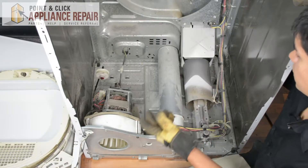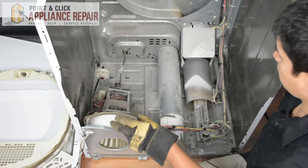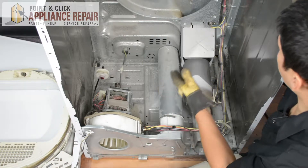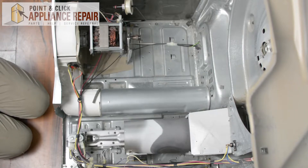Before I take anything else apart, I'm going to clean out the inside here so that all the dust is cleaned out and I can see what I'm doing a little bit better. Now we've got most of the dust cleaned out, so we'll continue with our repair.